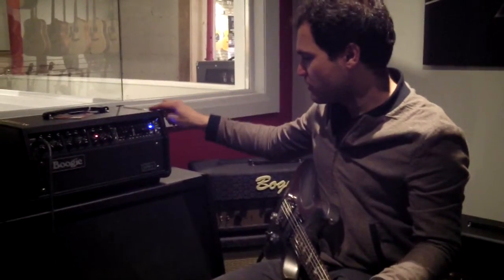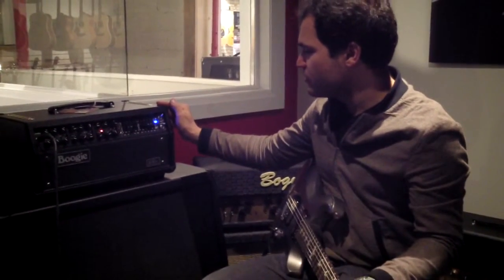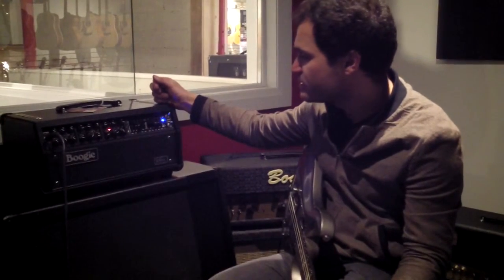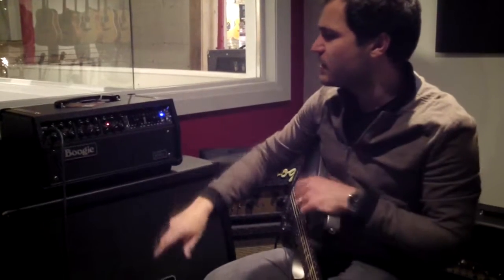Hey everybody. Demo video number two for the John Petrucci Signature Mark II C Plus that we have been crazy over these last couple days. We just got this into the shop, just demonstrating some more of the capabilities.